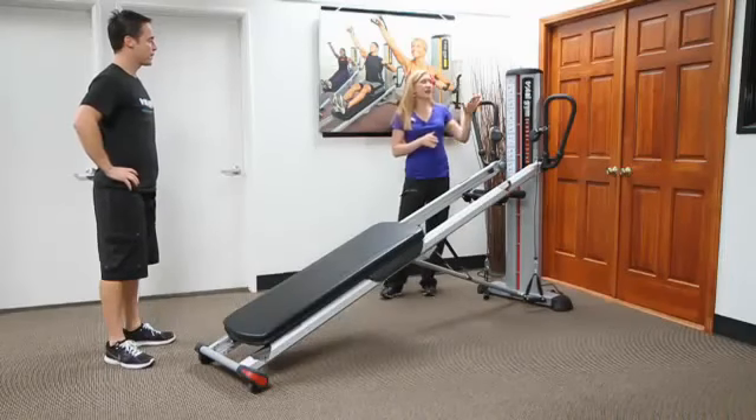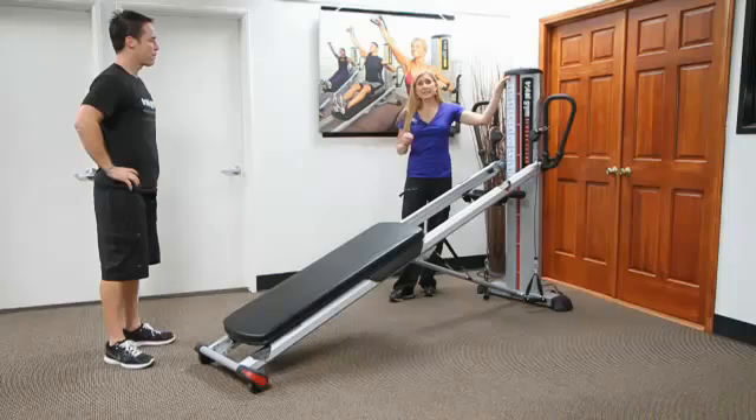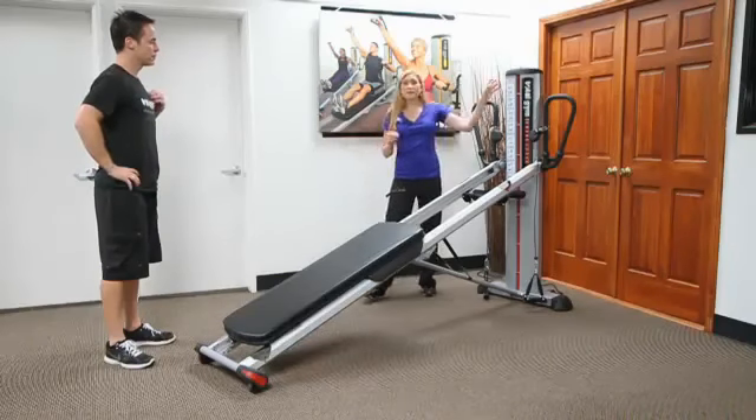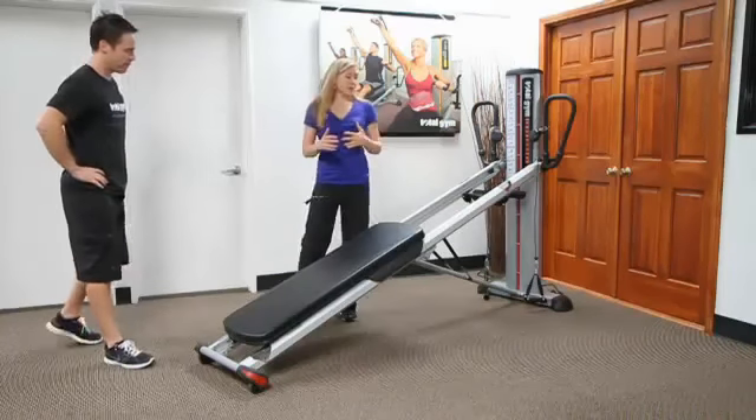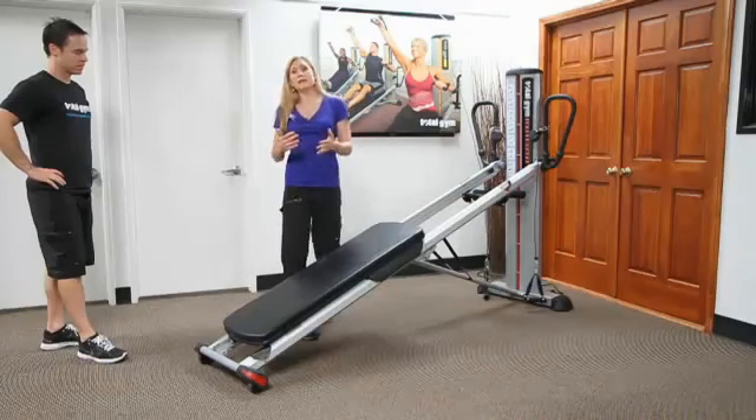As discussed in the tower section, the higher the incline, the easier some exercises become, and planking is one of those exercises. So often times when we're using the Total Gym, we're thinking about bringing the incline up to make someone more successful for planking.